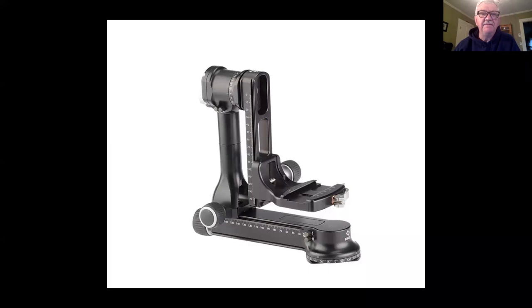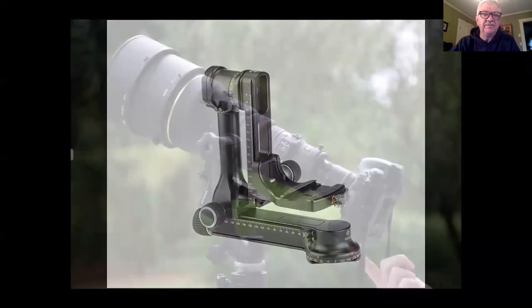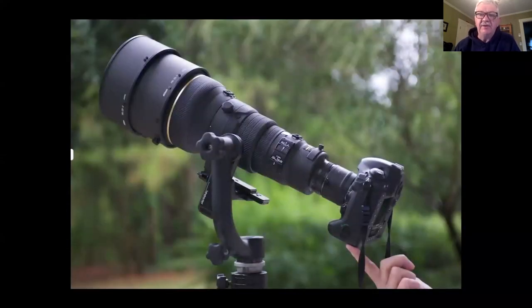Another type is a gimbal head. A gimbal is essentially built to balance your camera and lens, and it's used mainly for long telephoto lenses. It lets you balance the camera and quickly follow action and move with it. It's not very good for general use since you can only move the camera up and down or sideways — if you want to shoot vertical instead of horizontal you can't tilt with it unless you have a tripod collar on your lens. So a gimbal is not good for general use, but it's great for long-lens use and some special things like panoramas — they're great for doing multiple-shot panoramas.